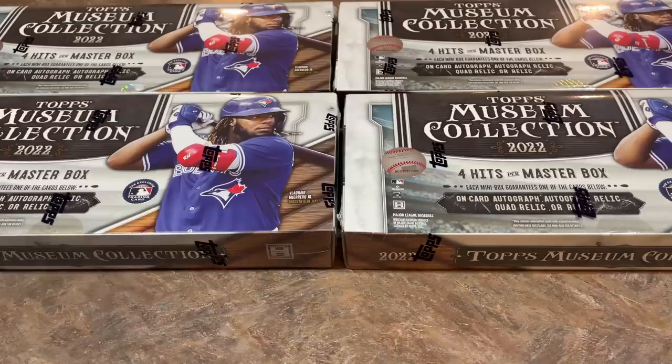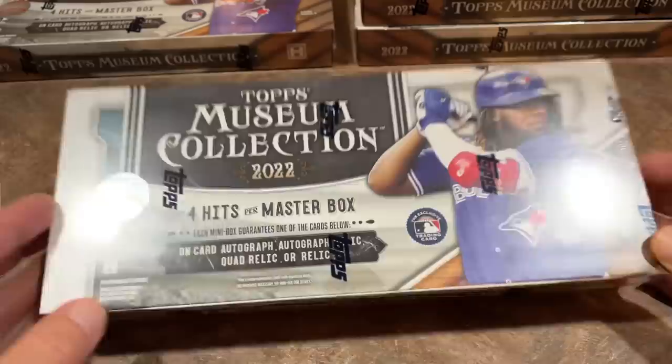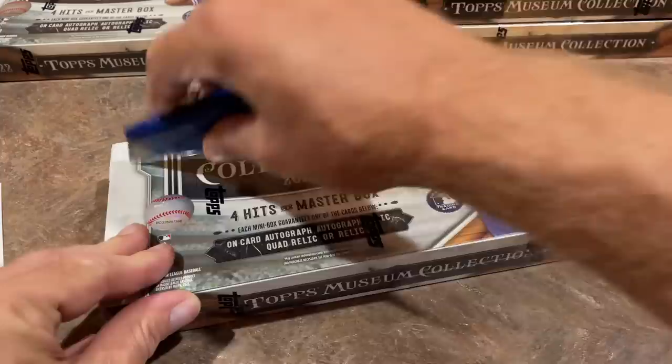Now let's get into this. These boxes are a little over $400 a piece on most websites. There are 100 cards in the base set. And we're going to see Julio Rodriguez's rookie card in the base set, along with Bobby Witt Jr. and Spencer Torkelson. So let's get started.